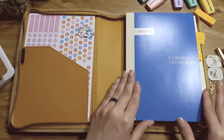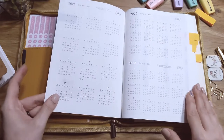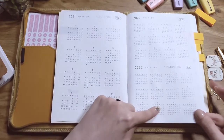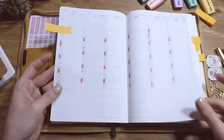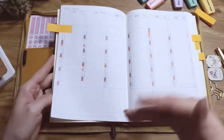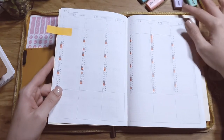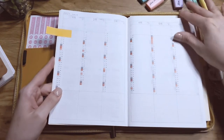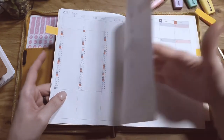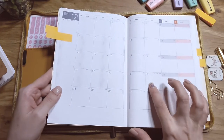I'll give a brief overview for people who've never seen this. The front has a yearly overview — three years: the past year, the current year, and the next year. Then there's a year-at-a-glance. Many people use the yearly index as an index or a habit tracker; I'm going to use it as a tracker. It goes until December of this year, and then we're into the monthlies — it's a Monday start with nice grids.